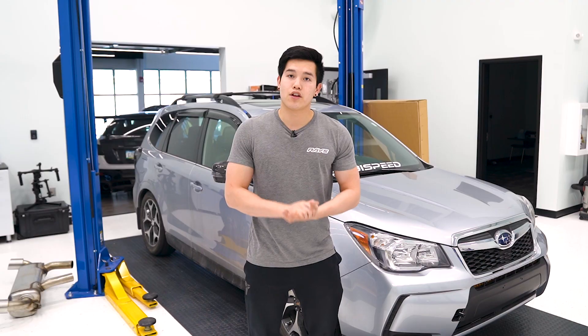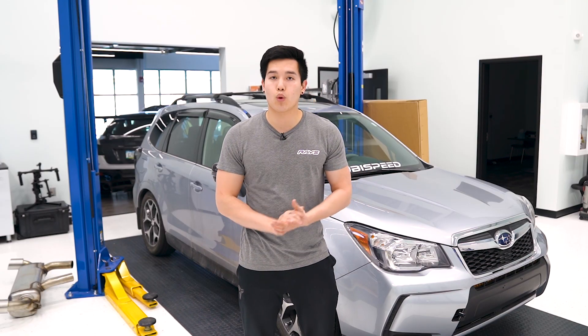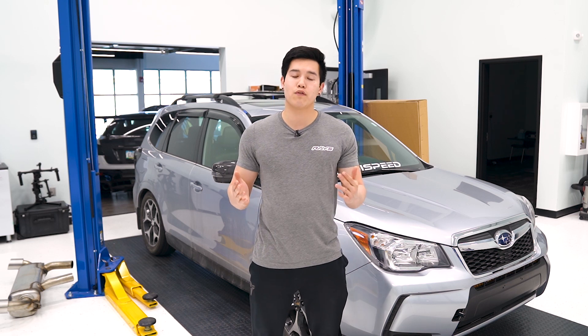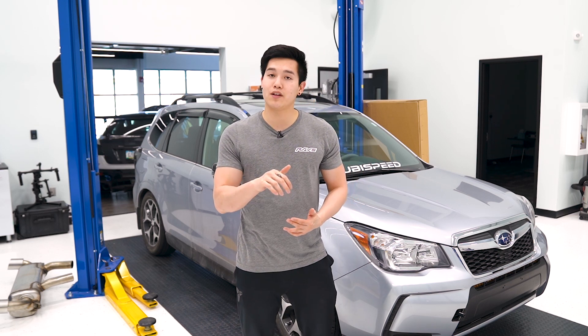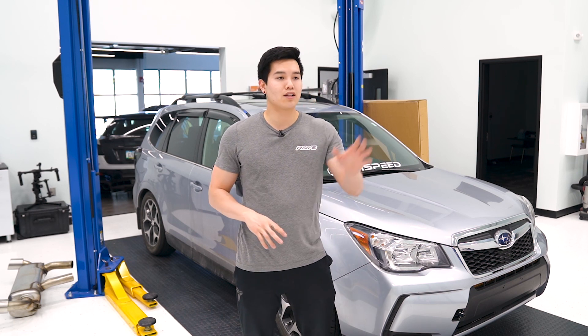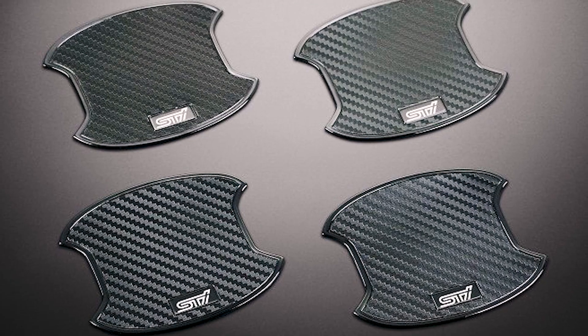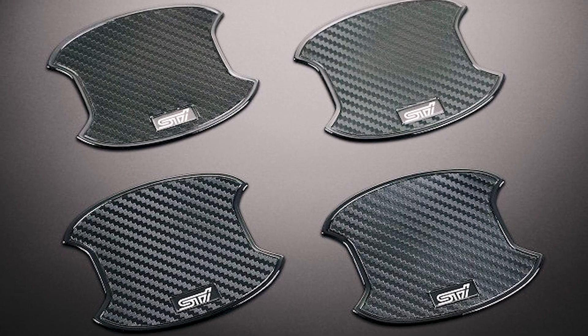Another product for the 2018-plus Forester is the SCI door handle protectors. These are going to help prevent you from scratching the paint behind the door handles with your nails every time you reach in and try to open your door. We've got some installed on our WRX — those are the OLM ones — but since these are the OEM SCI ones, you do get that SCI emblem on there as well.